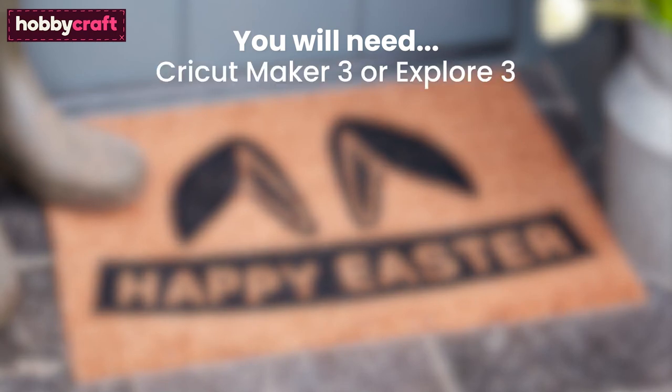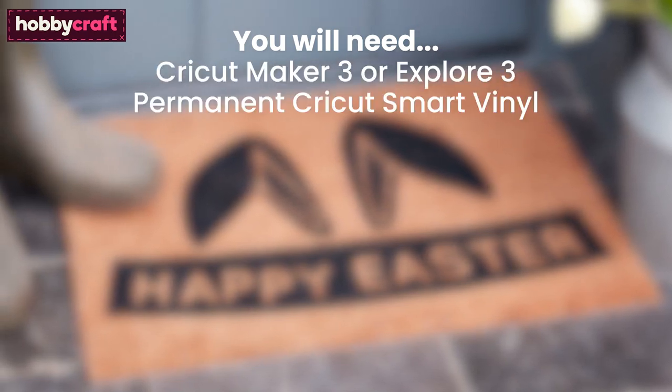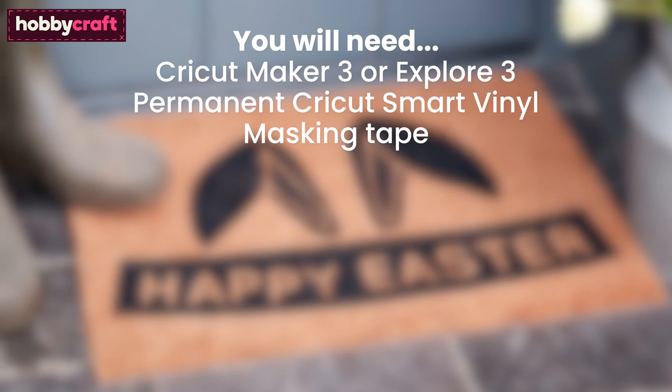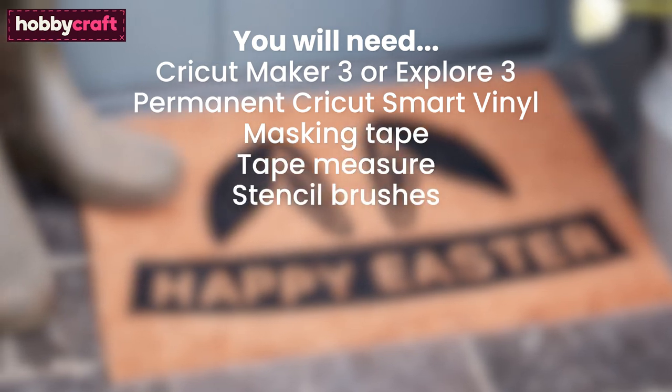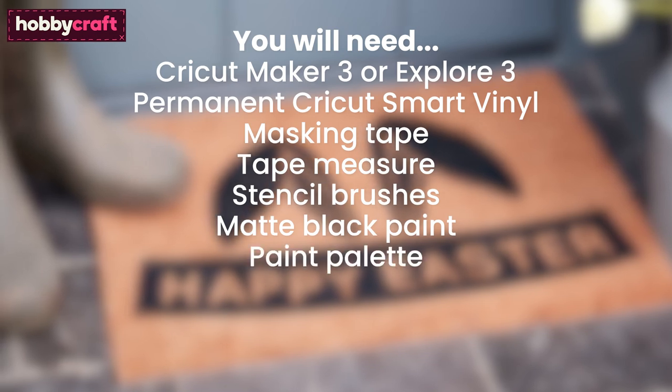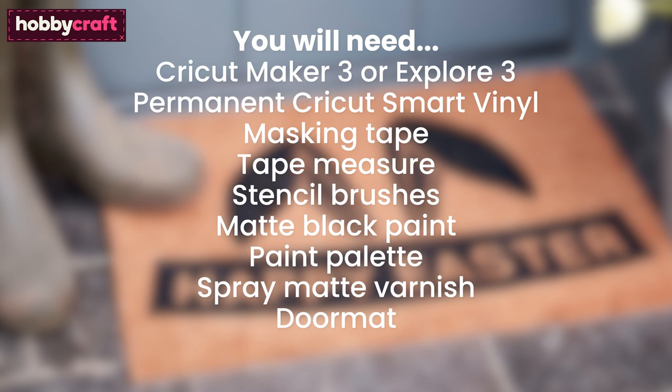You will need Cricut Maker 3 or Explore 3, Permanent Cricut Smart Vinyl, Masking Tape, Tape Measure, Stencil Brushes, Matte Black Paint, a Paint Palette, Spray Matte Varnish, and a Door Mat.